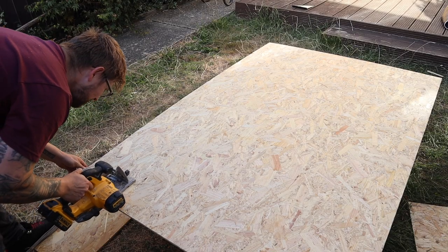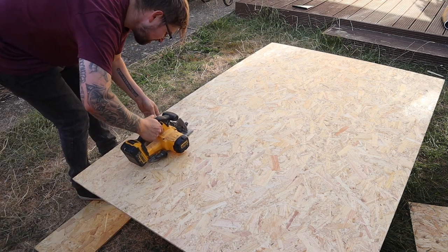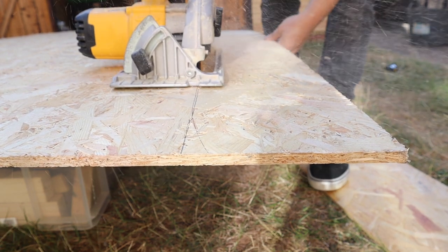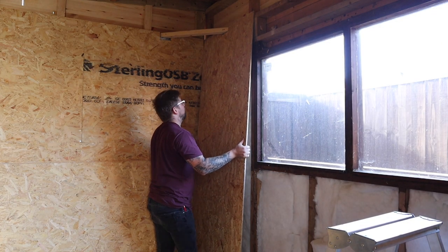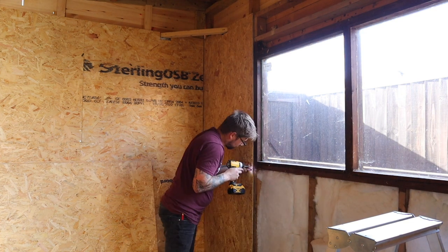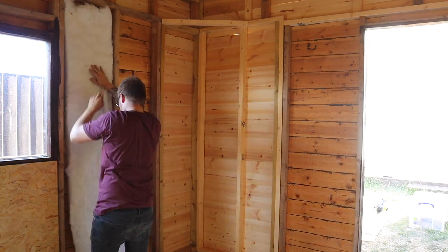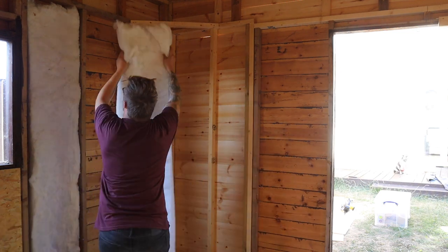The boards I'm using on the inside are nine millimeter OSB boards - they don't need to be as chunky as the roof ones that were 18mm. It's more for decorative purposes really; any fixings I do I'll make sure they go through to the studs. For the walls it's just a case of keeping the insulation in and making it look nice. With the boards cut to size I'm screwing them all in place, then carrying on: spray adhesive, cut the foam out, repeat.